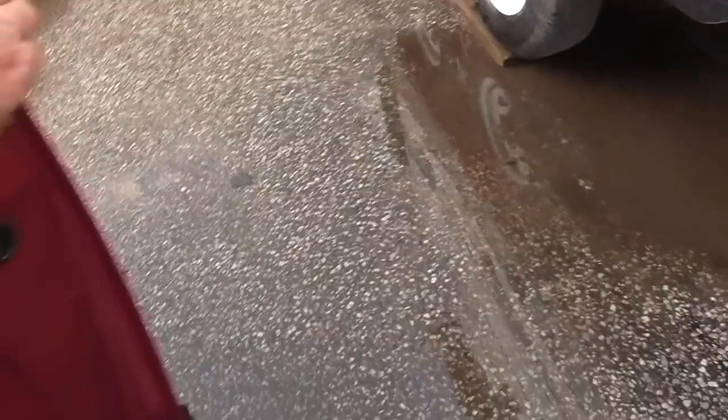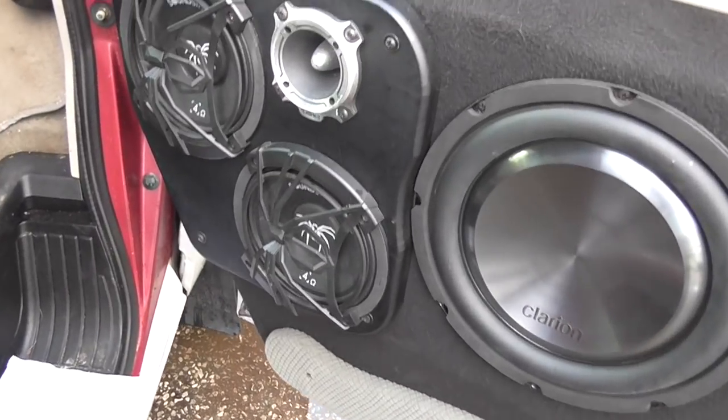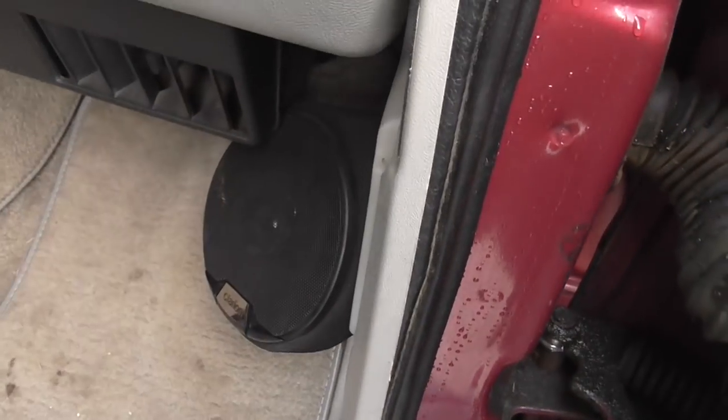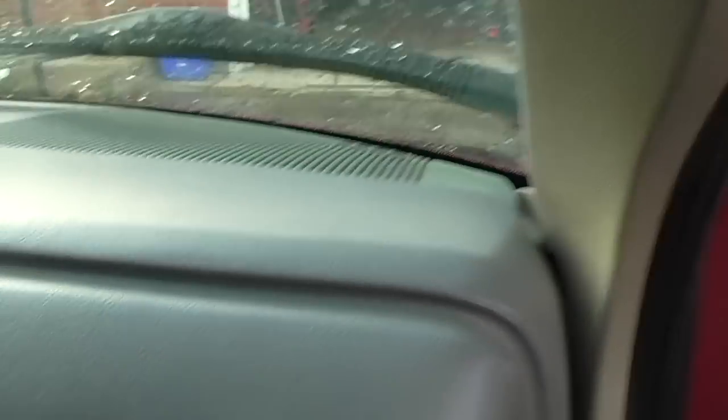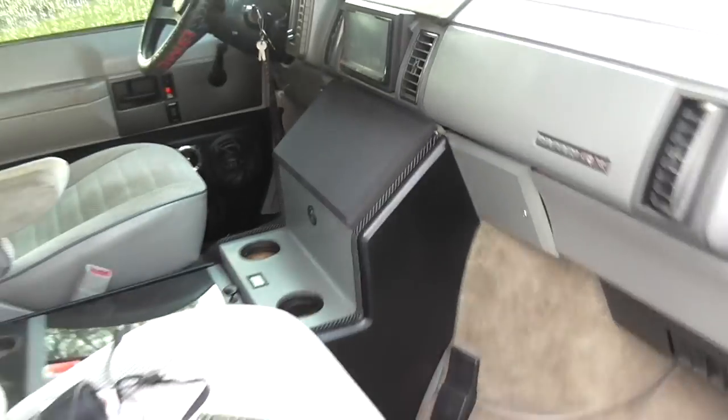That's it, boys. So in the front doors we got ourselves some Clarion shallows because the window needs to go up and down. And we got the 4 ohm up here with the tweets. We got ourselves some 4-inch kicks — just some cheap old Clarions. We got the old dash speakers and we got a center channel — can't show you but it's under a grill. It's a six and a half and two tweets, boys.